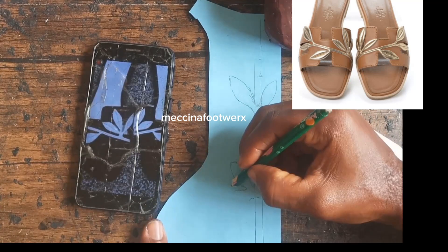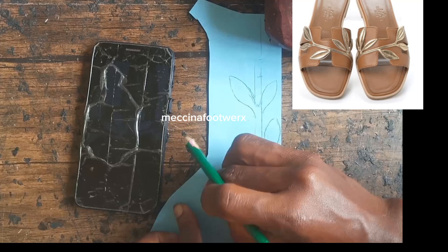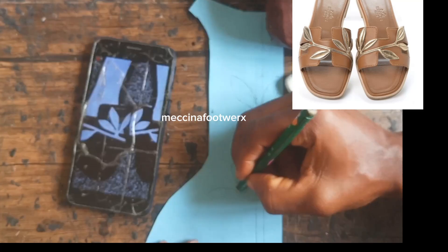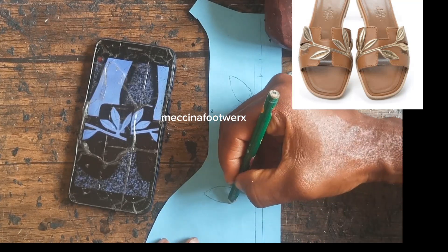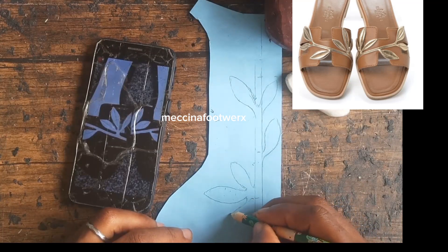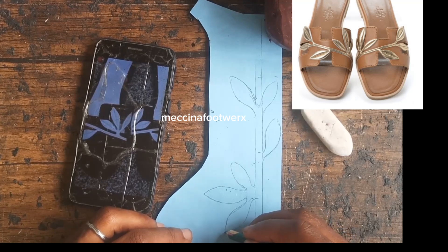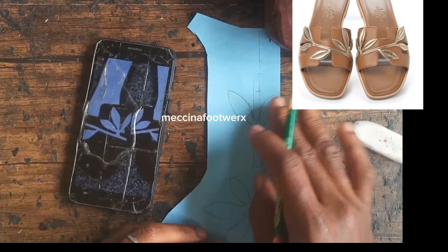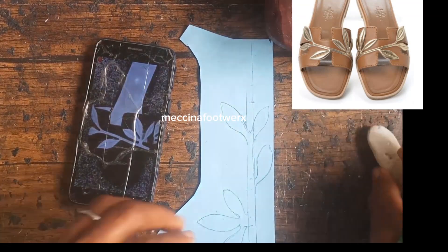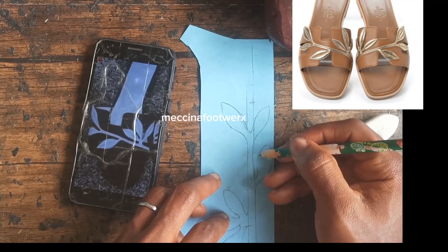I already drew it about two times before sharing it with you, just to make sure I could get the shape right. Try it out — even if the shape is not exactly like the one you're looking at on screen, something close is fine. When you fix it on your slippers or sandal, you'll be happy you got something fancy for your footwear.